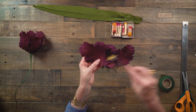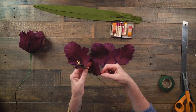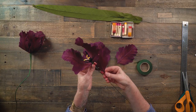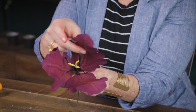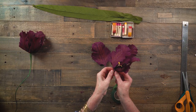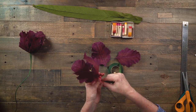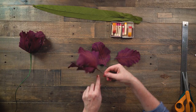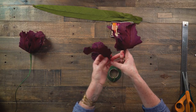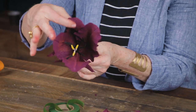I'll take three of these petals, bend them right at the base, and place them around in a triangle shape, using green floral tape — no hot glue today — to attach these three. The nice thing about the wire is you can move things around; as long as you have a basic formation you can make adjustments after. Then I'll add the final three petals, placing them right in between the first three and taping them on.